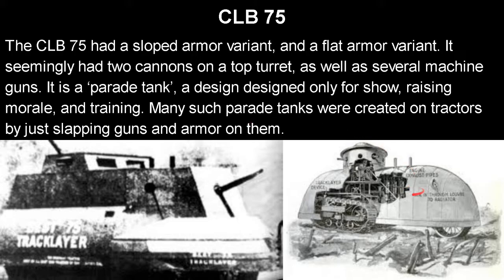The CLB had a sloped armor variant as well as a flat armor variant. It seemingly had two cannons on a top turret — one of them seems to have been able to rotate, while the other would not. It also had several machine guns. It's essentially what you call a parade tank: a design made only for show, raising morale, raising money, and training. For example, the Char 2C essentially became a parade tank too.